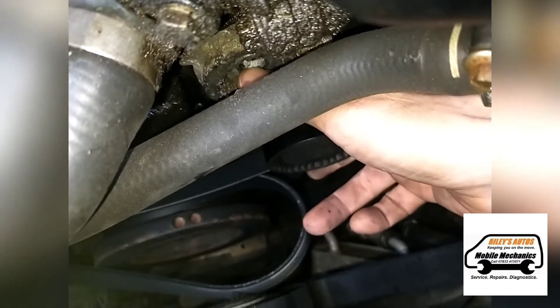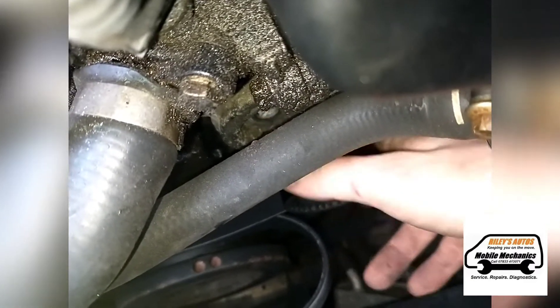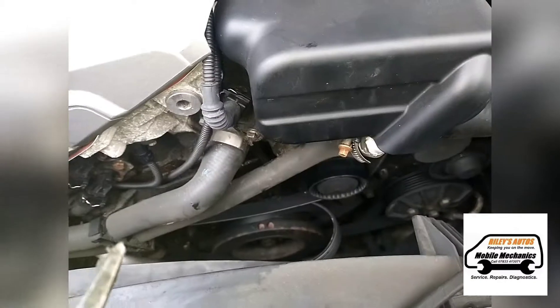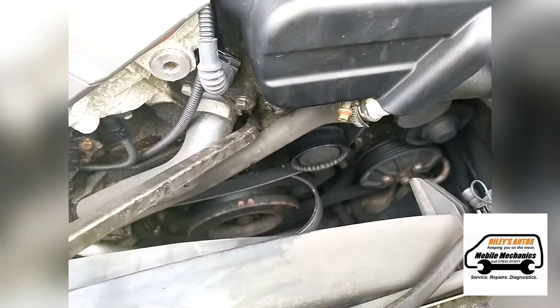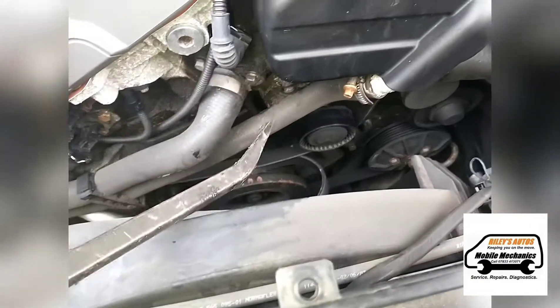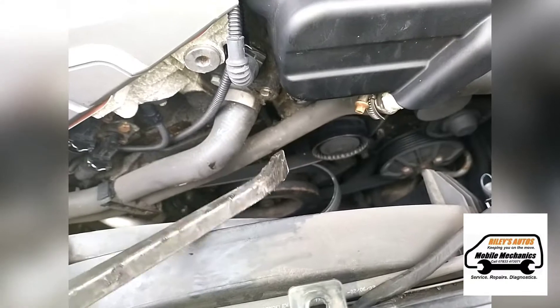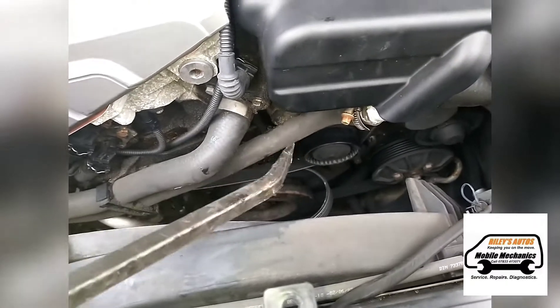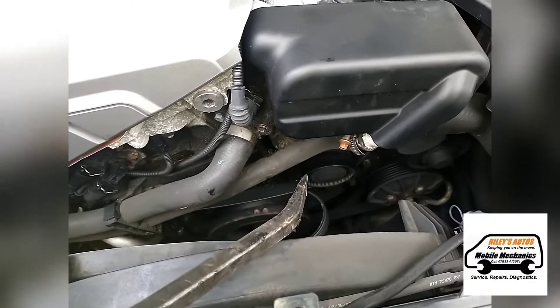It looks like it's damaged the bolt, just in there. Because we can't get into the bolt here we can't get it off, we're going to need to try and pry bar this tensioner off. We're going to have to try and pry bar it off, and hopefully that will leave the bolt exposed so we can try and go from there on getting that removed.